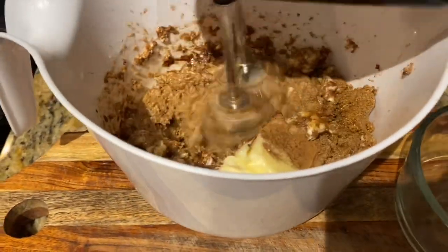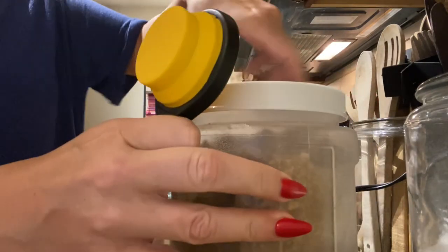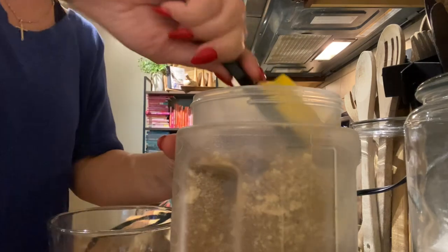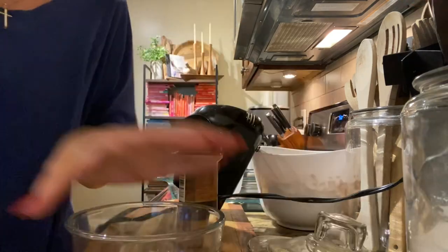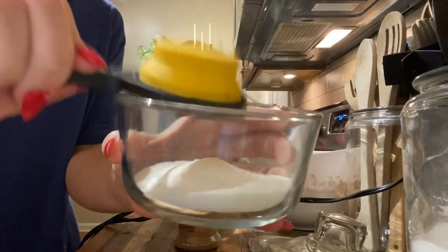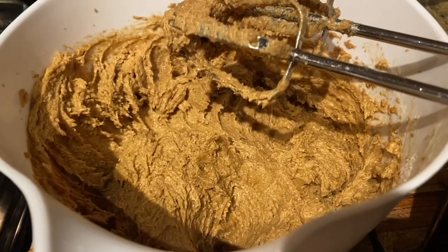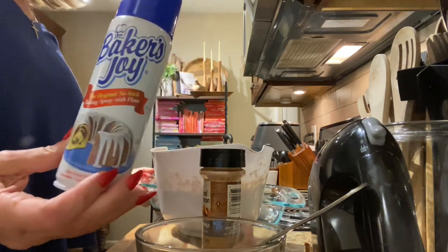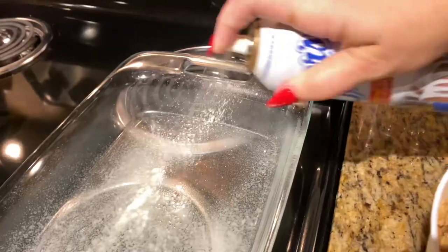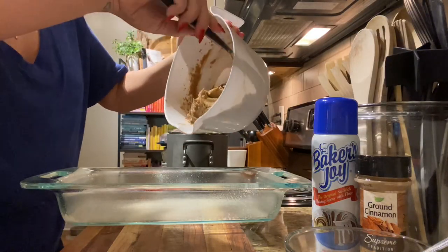Now we're going to mix it and then put together the topping. The topping is just cinnamon and sugar. This is my mixing bowl from Dollar Tree — it's literally my favorite. For the topping, we're going to do one-fourth cup of regular sugar and then one and a half teaspoons of cinnamon. Just mix that together — look how good it looks. Take your 9x13, use some spray — I use Baker's Joy. Oven is on 350.